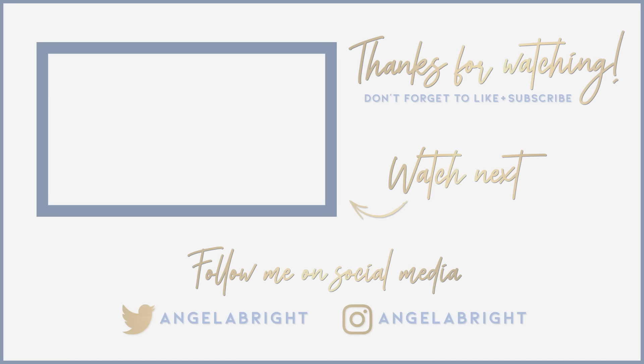And that is it for the eyeshadow! I went ahead and popped on my mascara and lashes — I used All Natural from my brand The Bright Lashes. This is the final look and I thought it turned out super pretty. It was really fun to do this style of cut crease because I don't do it very often. I hope you guys enjoyed this video — thank you so much for watching and don't forget to like and subscribe!